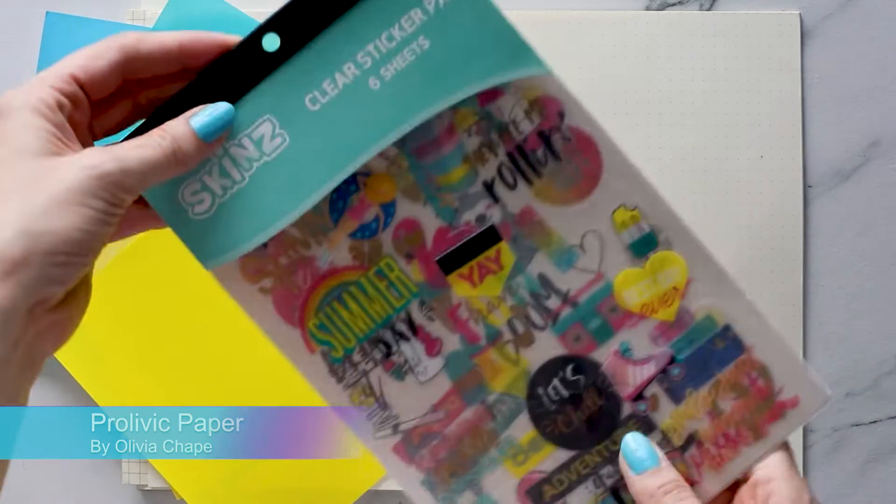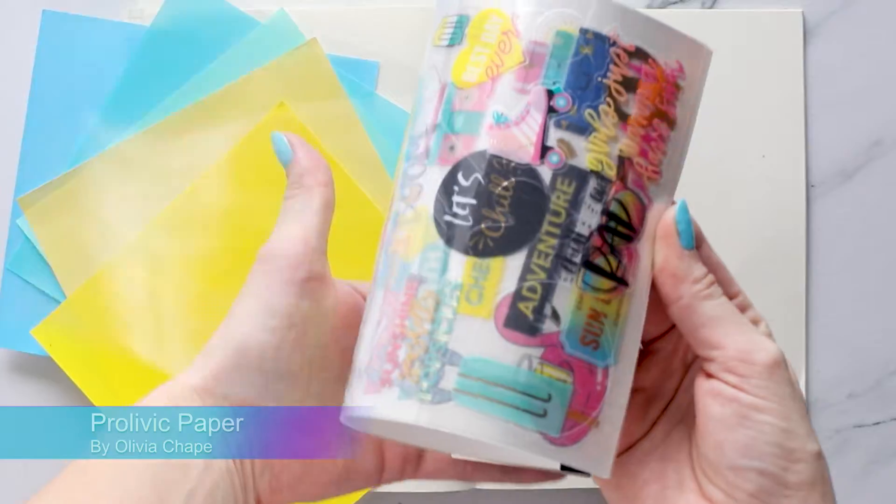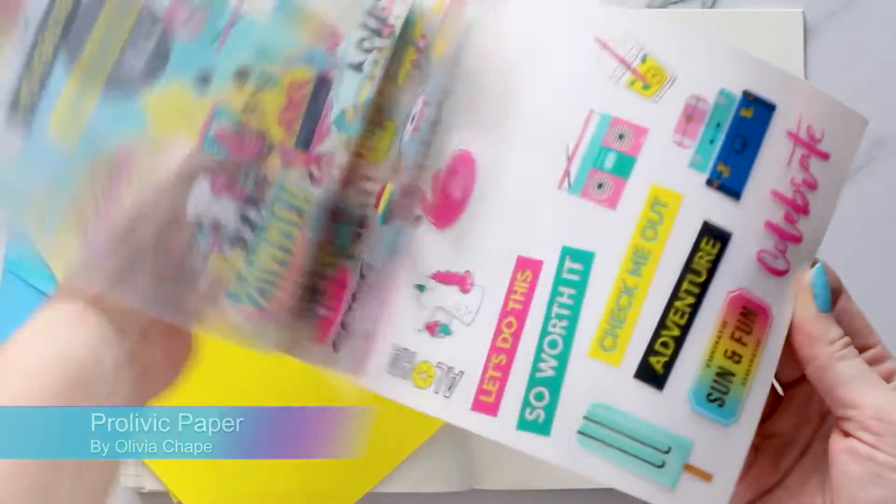Hello my lovelies, I'm Liv and this is Prolific Paper. If you're new to my channel, I make planner videos.